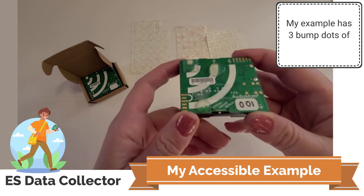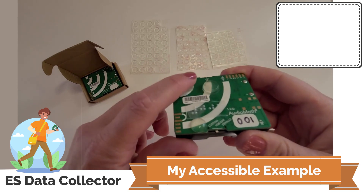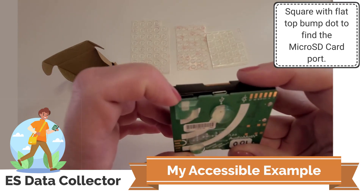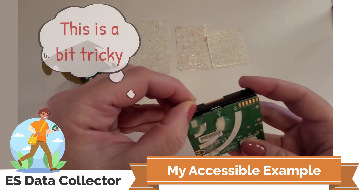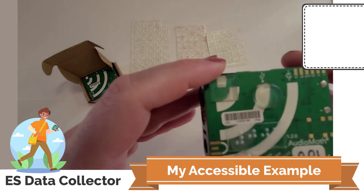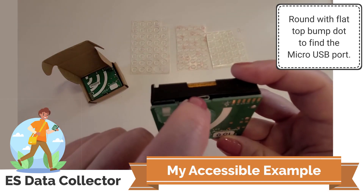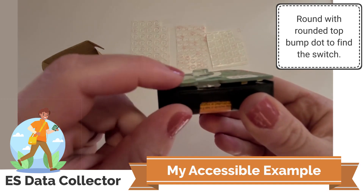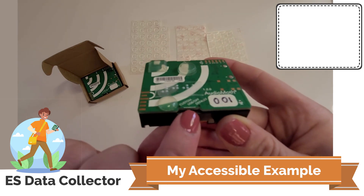This one will be an example. This AudioMoth device already has bump dots attached to its top. It has three different kinds: a square bump dot located in a position to help people tactilely find where the micro SD card is inserted, a round but flat bump dot located where there is a micro USB connector on the top right, and a rounded bump dot located near where the different switches are.